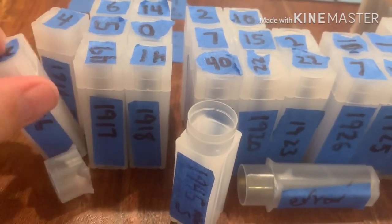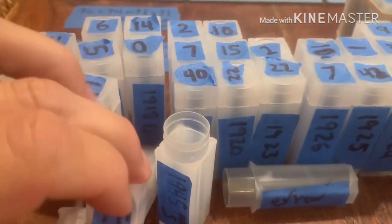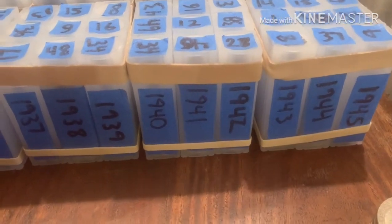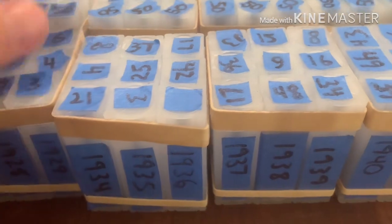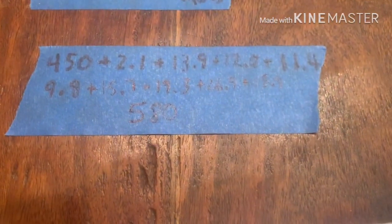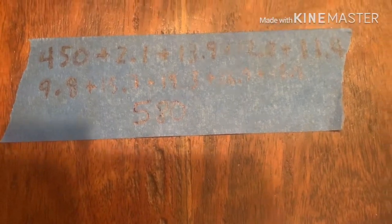You can see here - 1916, 1916-S, 1917-D, 1917-S - I went through the whole year range for the Mercs, and when I filled up a tube I put them back into the 50-coin containers. In terms of the Mercury dimes in these tubes, I ended up with $58.00 face value, or 5,800 Mercury dimes in this format.